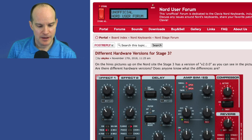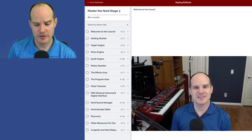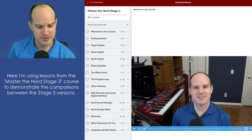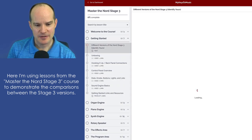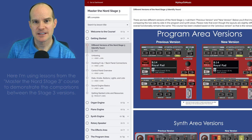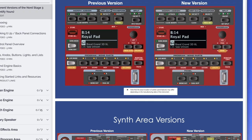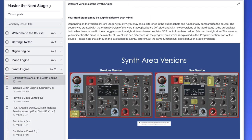They don't always do videos, and I like the video format, which is why this YouTube channel exists. So with that said, let's take a close, detailed look at the comparisons of the panel just out of pure curiosity. I'm going to take you to my actual course here — this is a preview of the course. I carved out some dedicated lessons here. In particular, this one shows the differences both in the program area as well as the synth area.